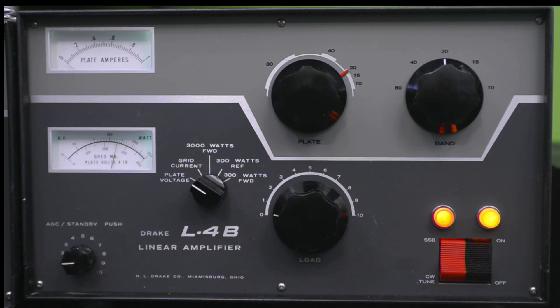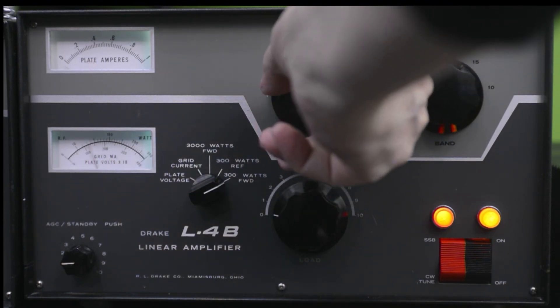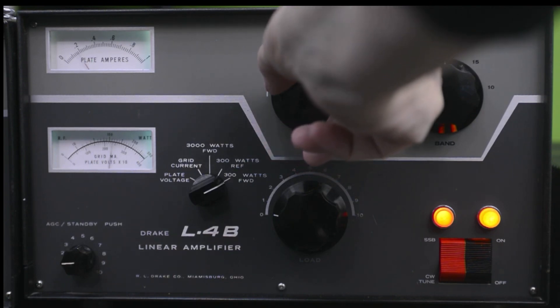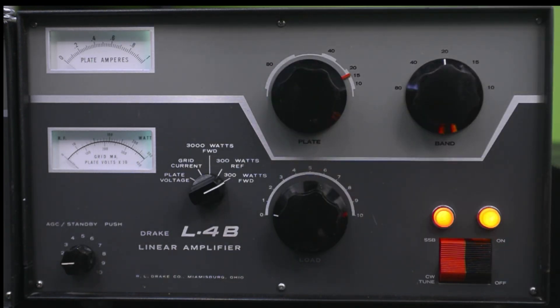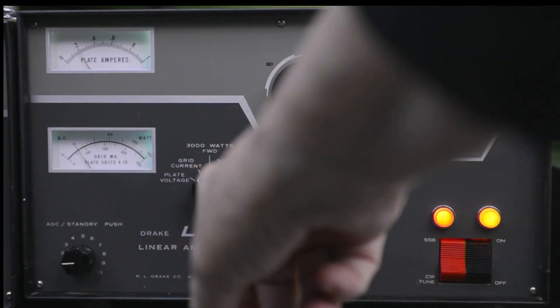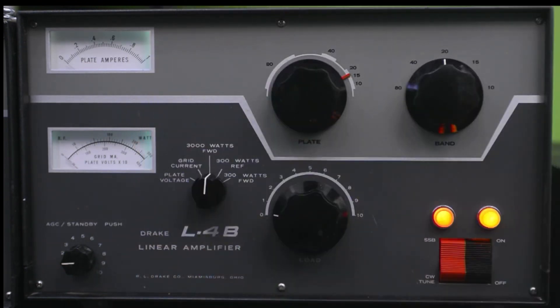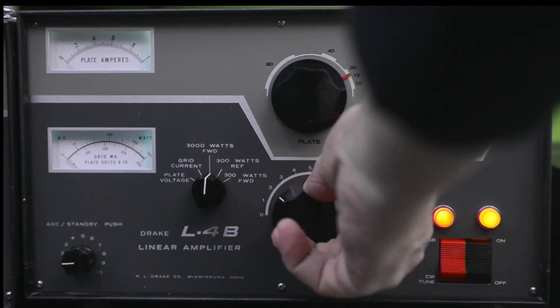The amp is warmed up — it's been on for a couple of minutes and the tubes are certainly up to temperature. I'm going to move the meter knob from plate voltage — it's 2600 volts — to the 300-watt scale and tune for max output with about 10 watts of drive. I'm getting about 200 watts output. Checking the grid current — it's well within limits at about 80 milliamps. Maximum grid current is about 240. Now putting the meter to the 3000-watt scale and increasing the drive a bit.